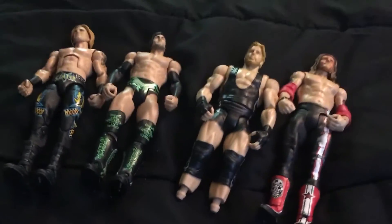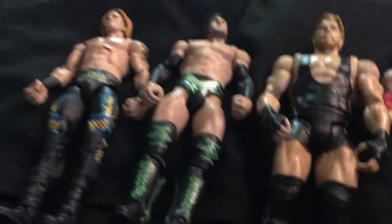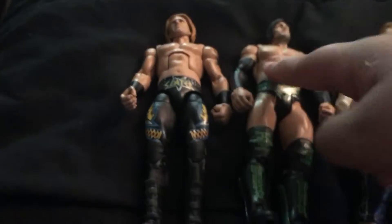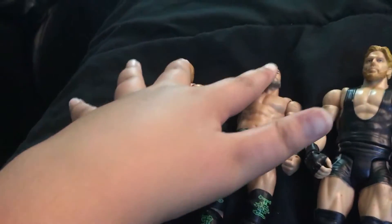But I decided to do something else. I know Jack Swagger looks like he just got wrecked in a match by Baron Corbin, but let me tell you what happened. I had the idea of switching the heads back.